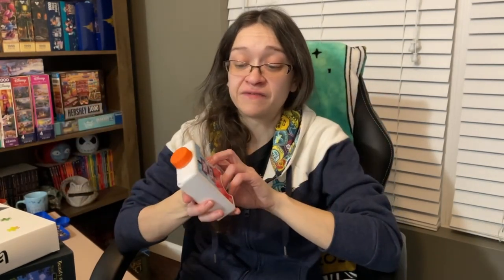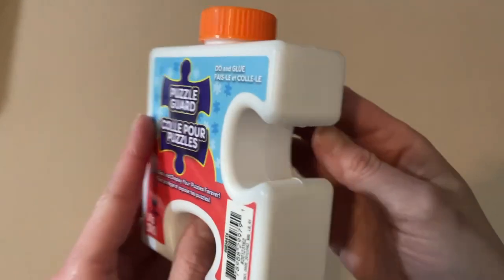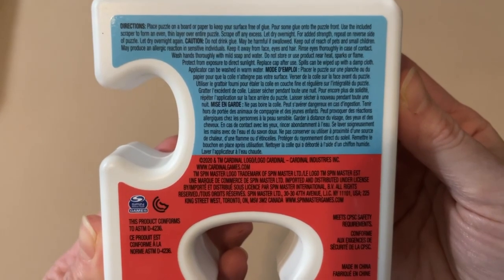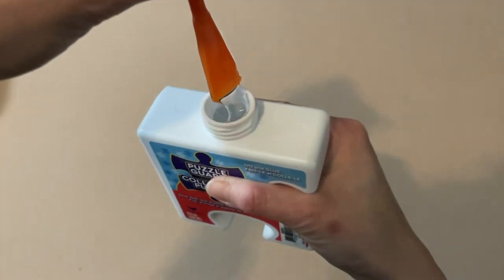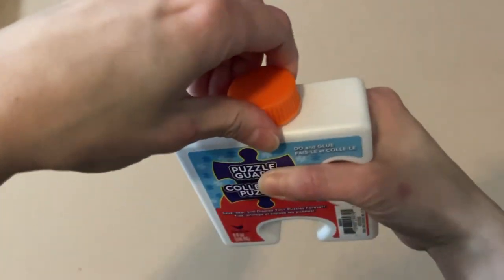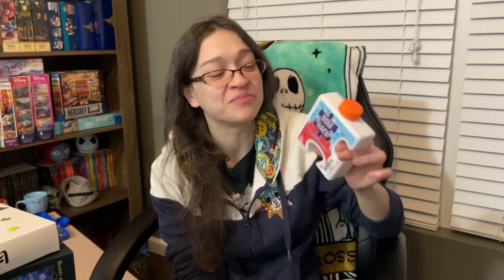Next up, I got this as a stocking stuffer — we have puzzle glue. This one is called Puzzle Guard, to save, seal, and display your puzzles forever. It's branded by Cardinal. The directions seem pretty straightforward; the hardest thing will be deciding which puzzle to use it on. I definitely plan to make a video of me using this for the first time. Let me know if any of you like using this stuff, or if there are other puzzle glue brands you'd recommend.